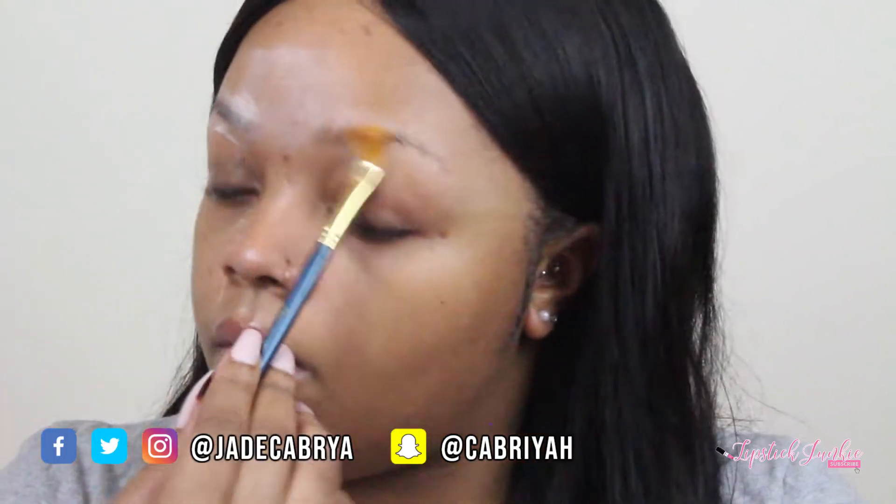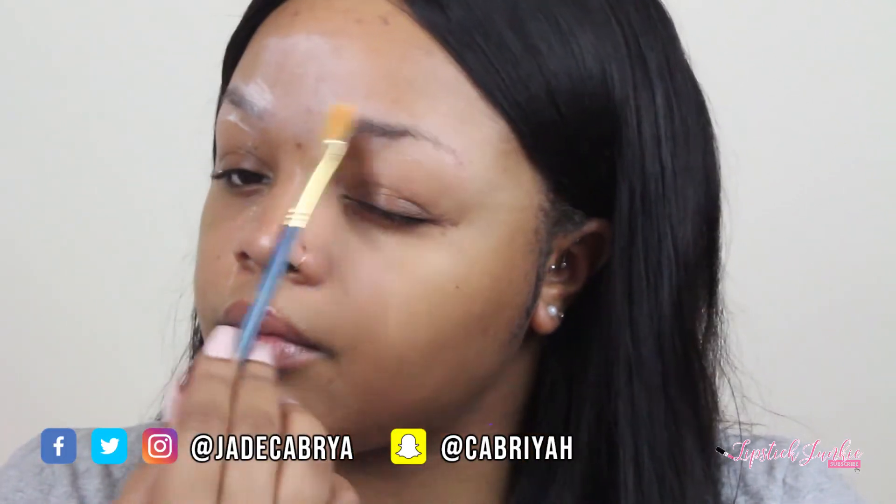Per usual, I'm gonna start off with Air Sponge Setting Powder in the shade Translucent, basically to just set the oily spots in my T-zone because I don't like that wet look right there. I'm just putting that on there and on my brows — it just gives my brows a really crisp look that is just undefeated, especially with a pencil.